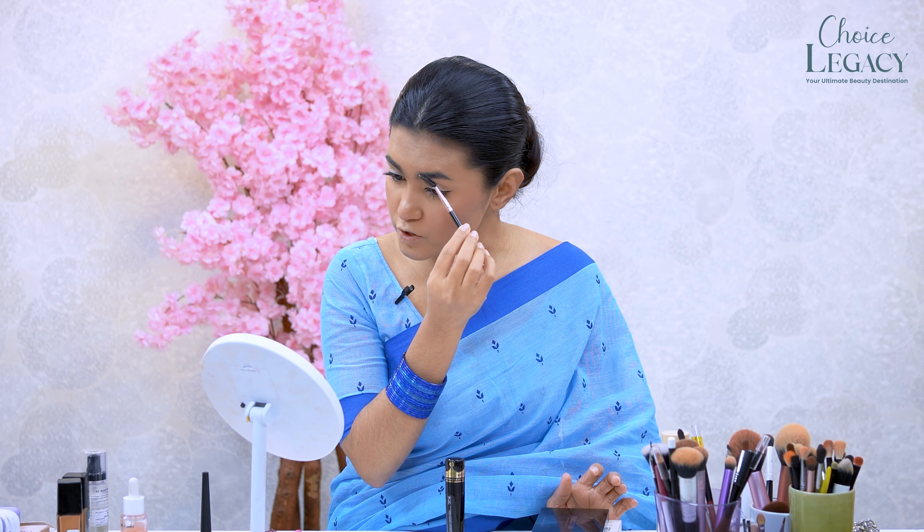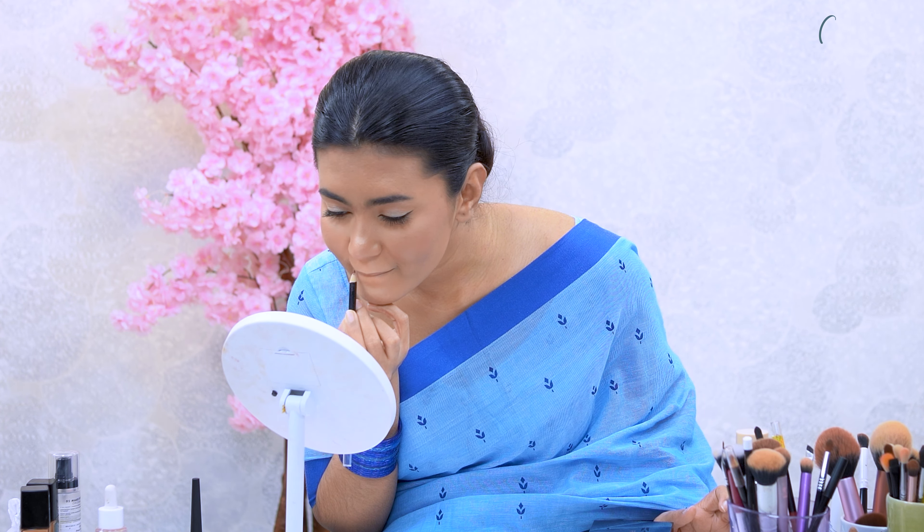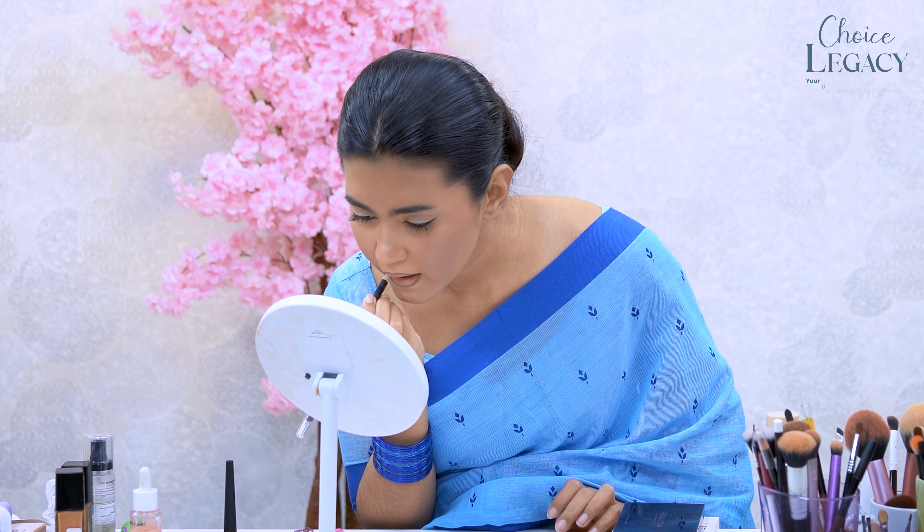I will barely fill in the eyebrows. I will apply new black eyebrows. With the Color Icon Brandywine eyeshadow palette, I'm going to do a little outline. Then I'm going to do a lip gloss.